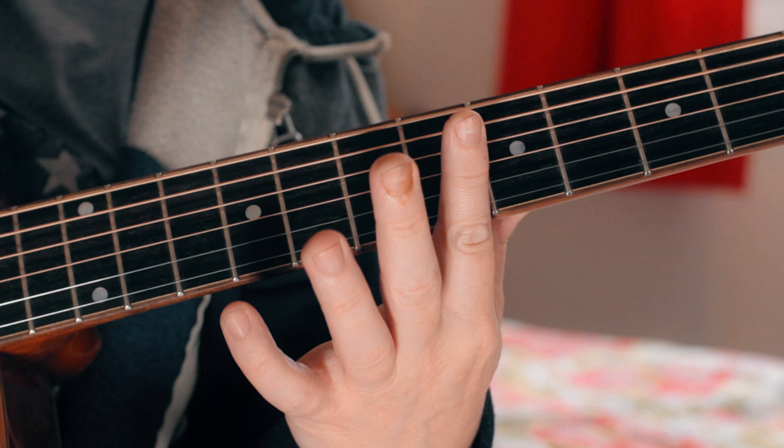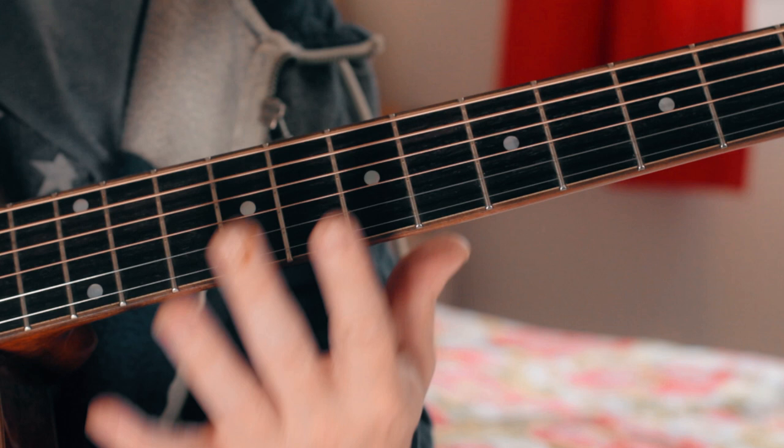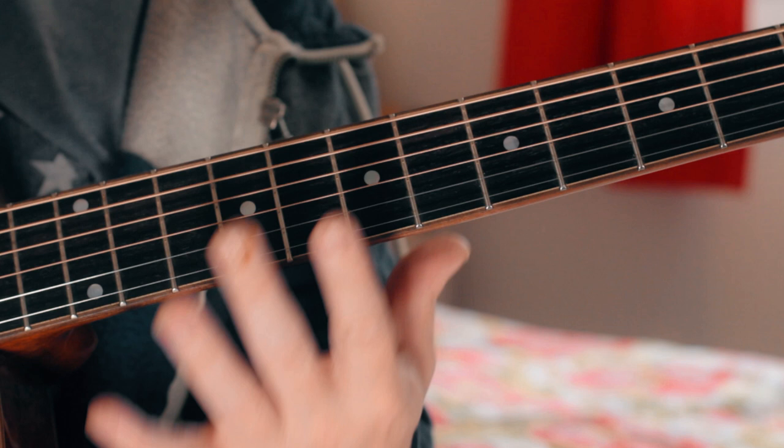Once you know where the licks are and what notes to use, you can just have fun and play about with it. It's a nice simple song to jam around on, so have fun with Cream.